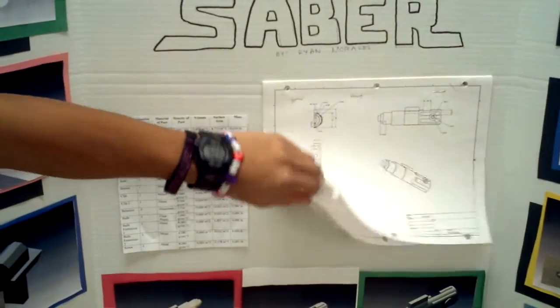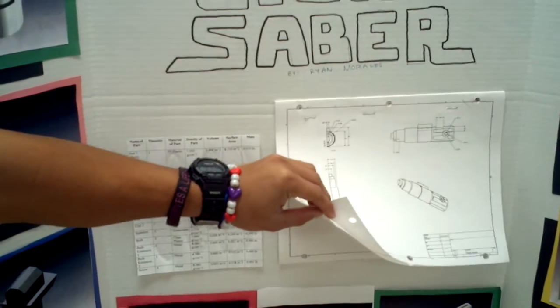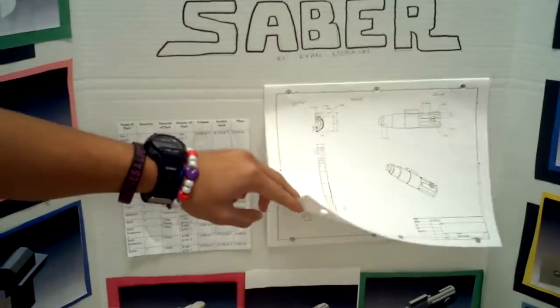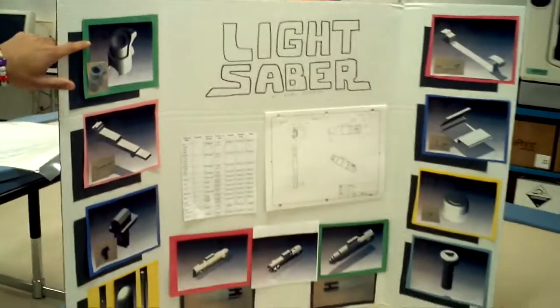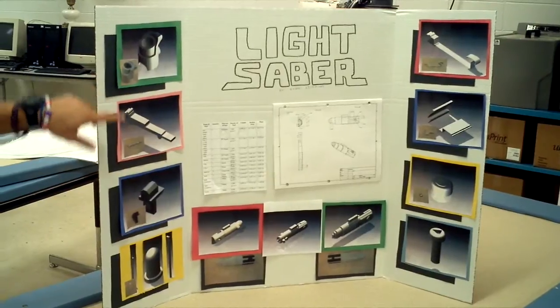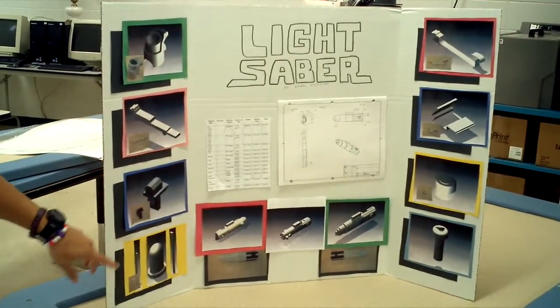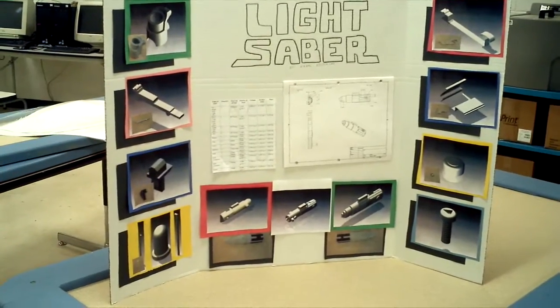I made multi-view sheets with dimensions and stuff. These are my Inventor JPEG pictures. And then on the little corners, I have the actual pictures of the pieces on there. Spectacular. In the middle is the assembled piece.